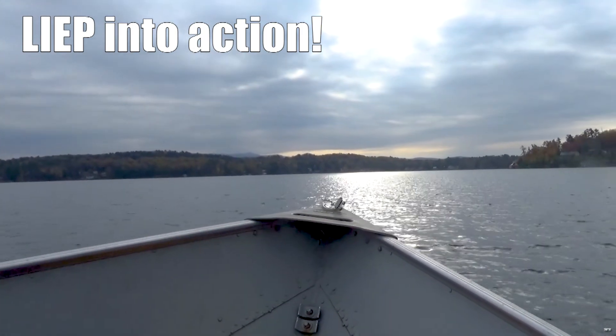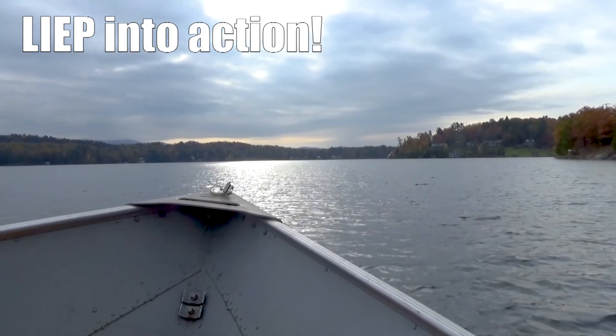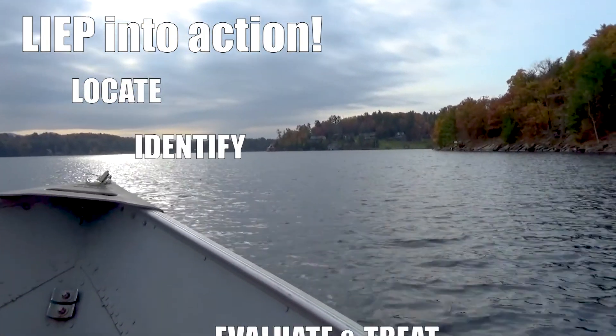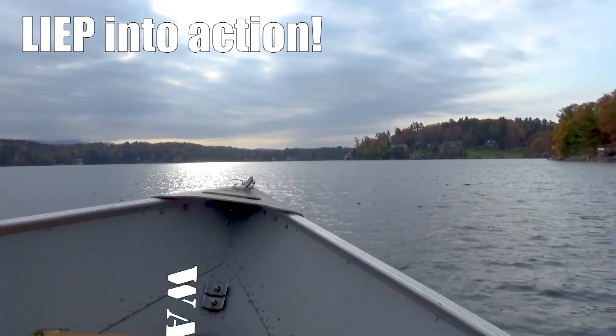Welcome to Vermont Fish and Wildlife's Invasive Species Program, LEAP. These videos and accompanying webpages will help you to locate, identify, evaluate, treat, and prevent the spread of invasive species. This video covers water chestnut.